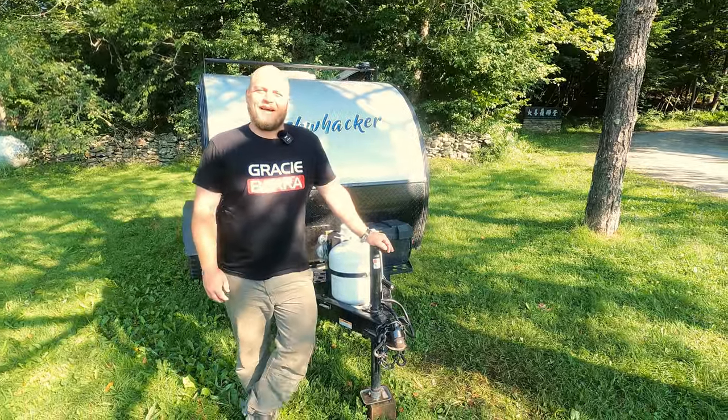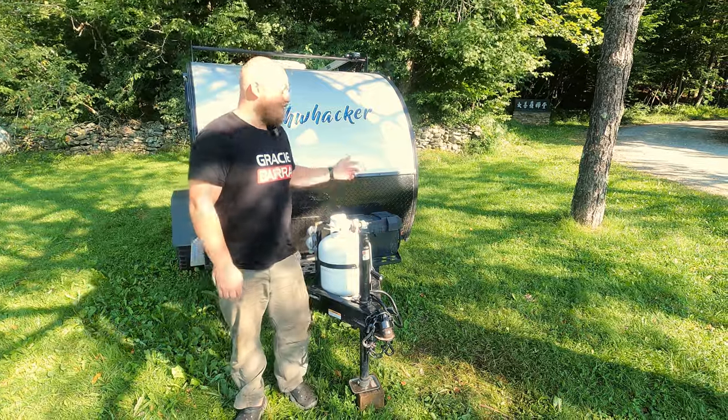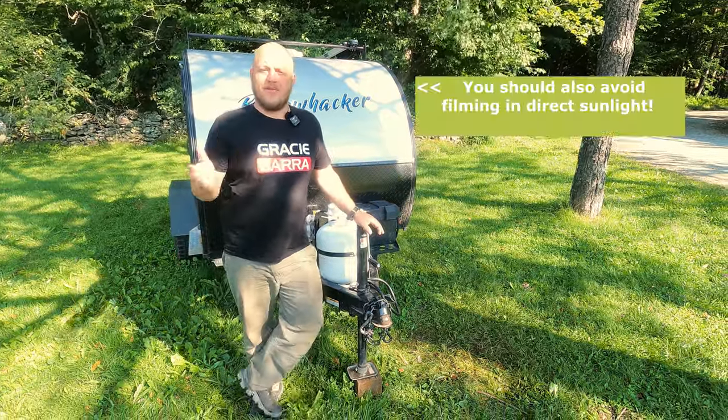Hello everyone, welcome to DIY Outdoor Life. Today we are going to be talking about why you should not upgrade your RV battery to a lithium battery.